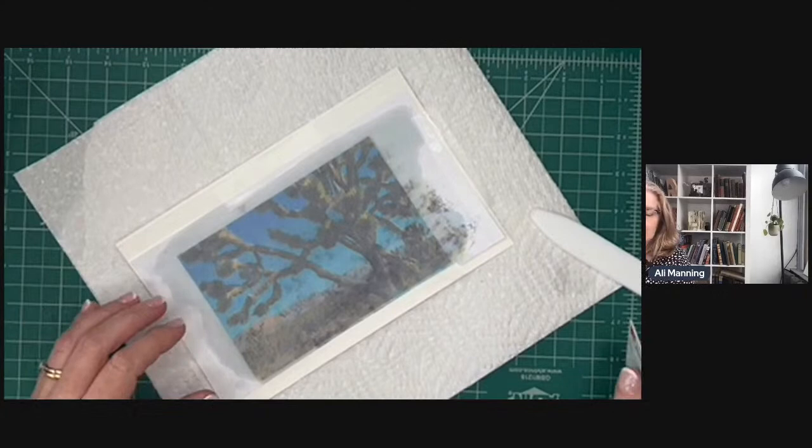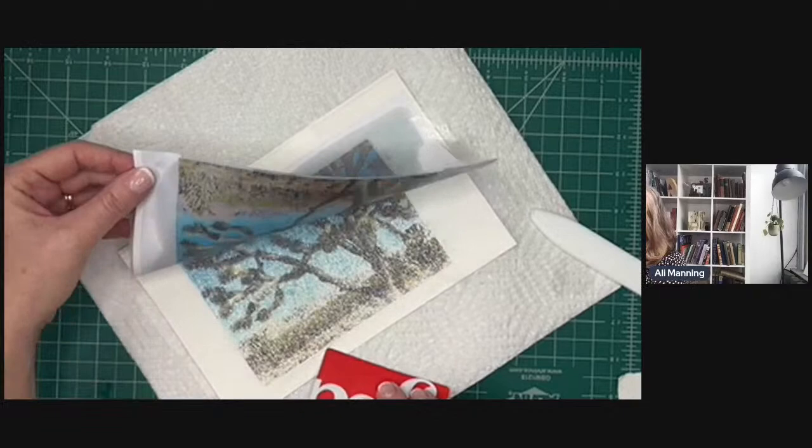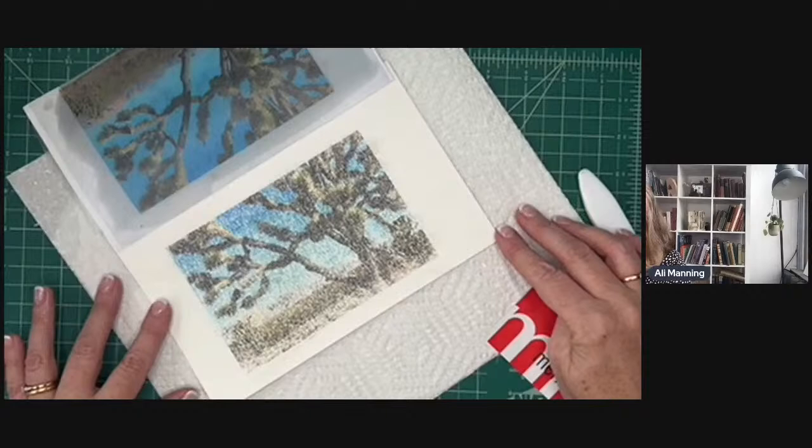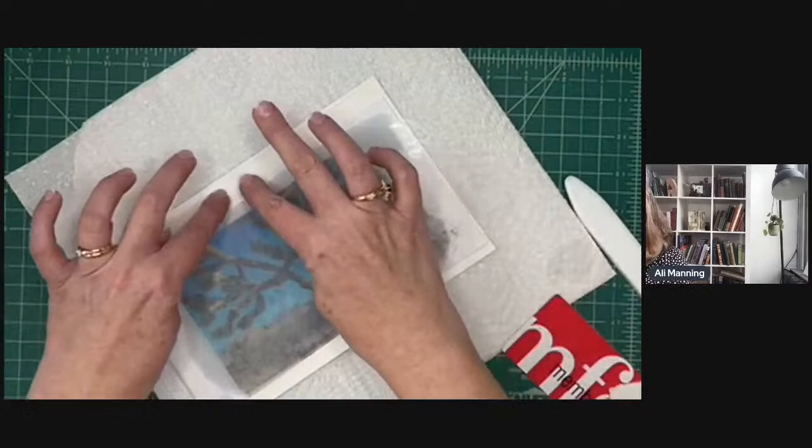Carol asked, does the oil cause the paper to rip? No, not at all — and this is copier paper. Let's lift this up and see how we're doing — now that's looking pretty good! I still want a little more of this blue showing, so I'm going to do one more layer of oil and see if I can get that a little more vibrant.